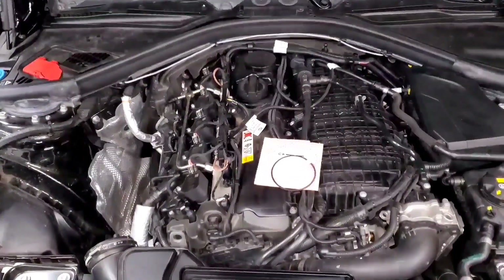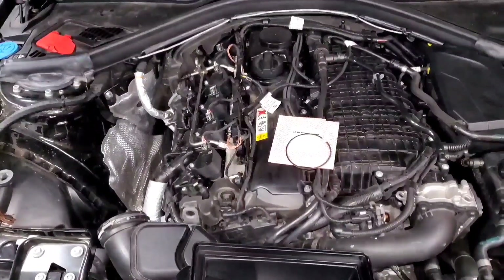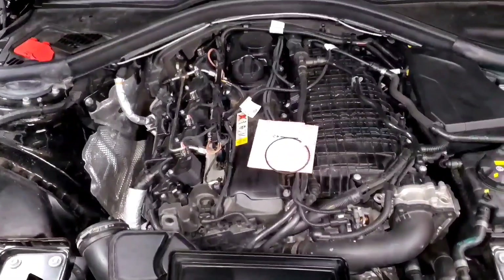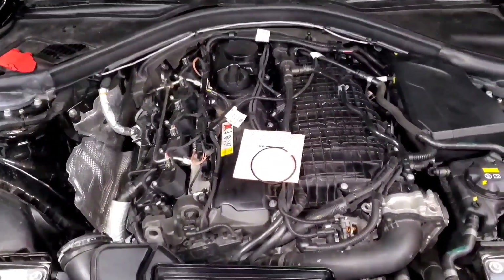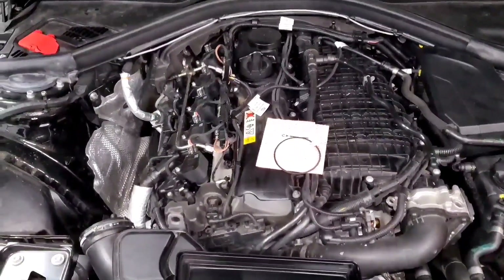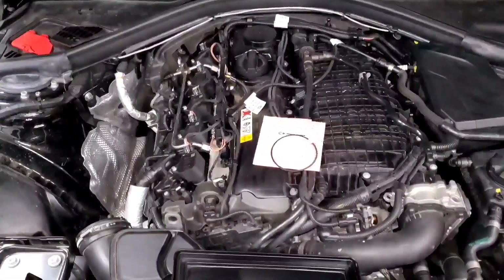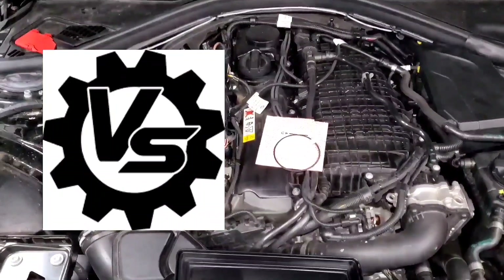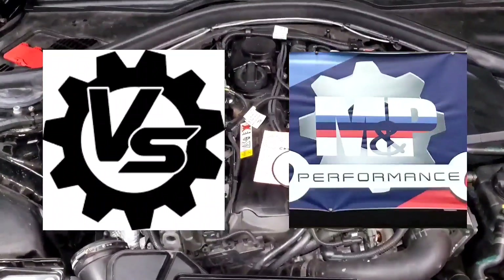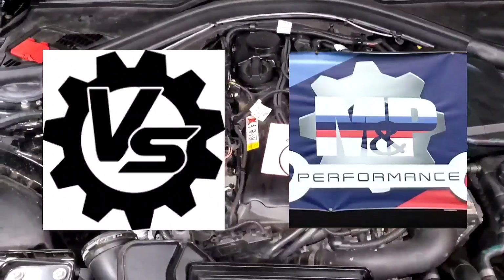In this video, we're going to talk about the PCV system on the B58 engine. This isn't a video I was planning on making, but after getting a lot of questions, I just decided to throw something together. Lately we've been seeing a lot more pictures and videos that help us really visualize what's going on inside the PCV system. Shout out to Omar at Vader Solutions and Merck at M&P Performance for showing us what's inside the valve cover and doing a little dissection work so we can see what's actually in there.